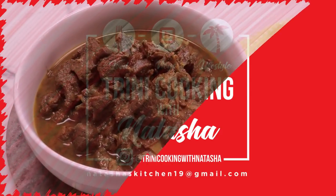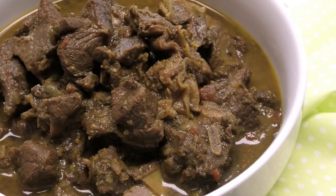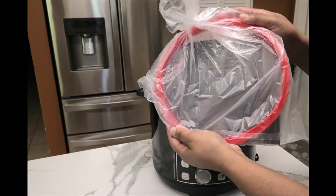Hi guys, in today's video I'm going to be sharing with you all a delicious recipe for curry goat, and I'm making this recipe in my Symfonio pot, or Sim Pot, which is very similar to an Instant Pot.